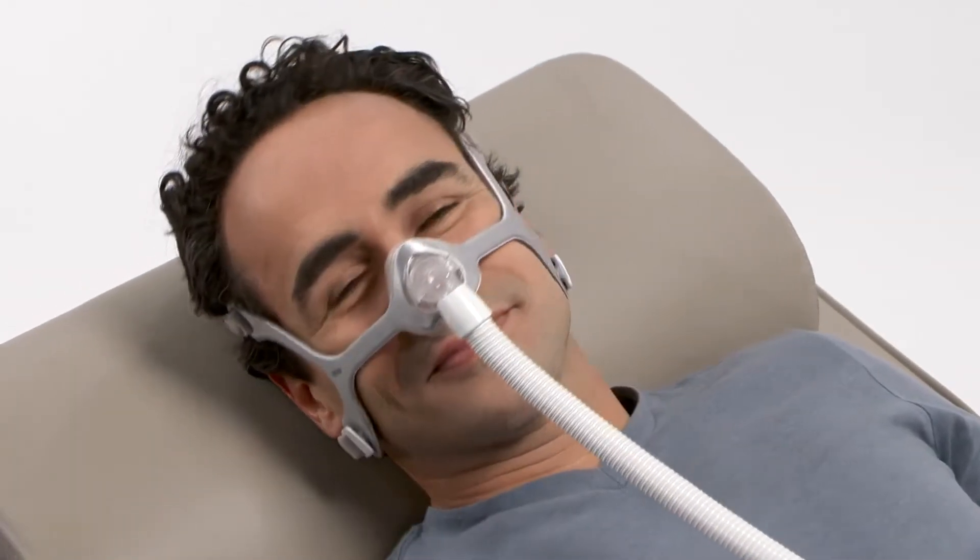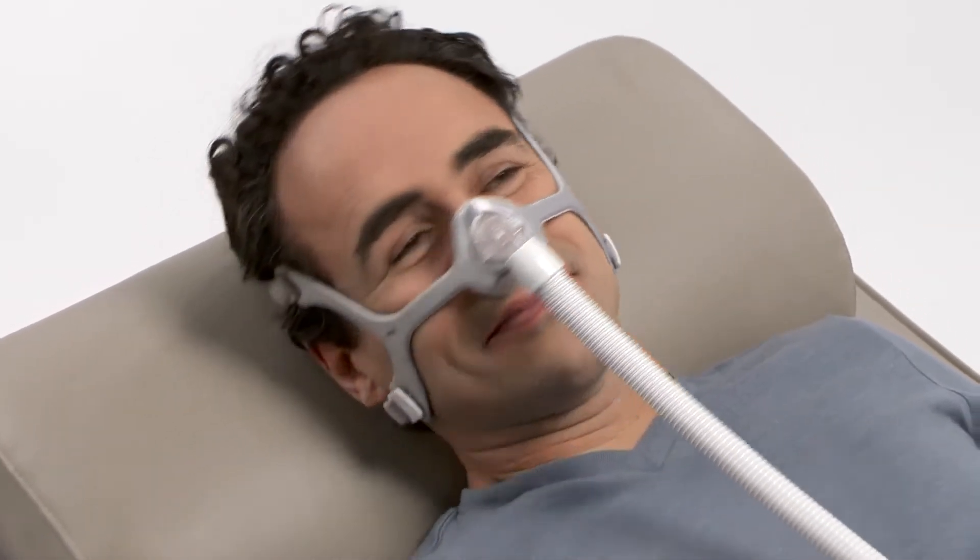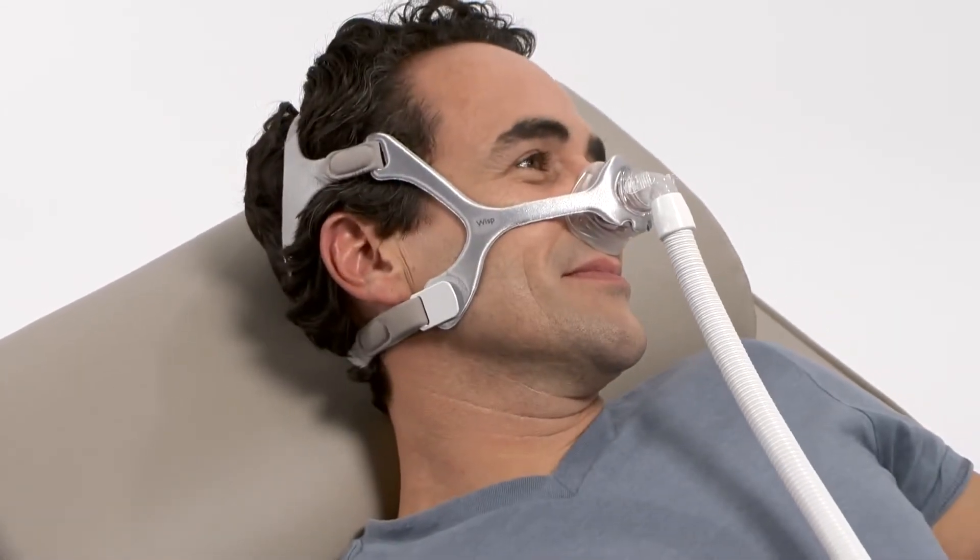With your air pressure at the prescribed level, turn your head from side to side and identify the areas of leak.